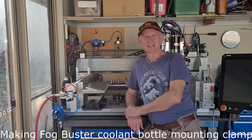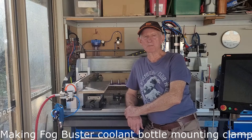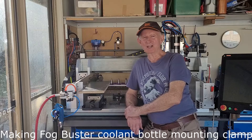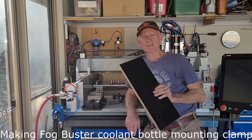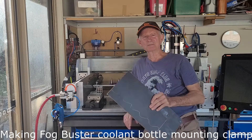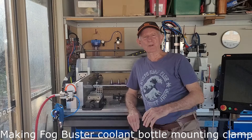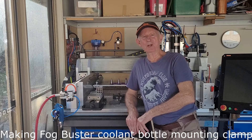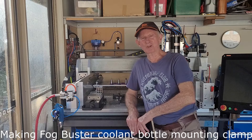Hi, Bill here and welcome to my compact workshop. Today I'm going to make a bracket to finish off my mist coolant system. The bracket holds and locates the bottom of the mist coolant reservoir, and since I have plenty of this 17mm construction ply, I'm going to use a piece of that. I'll show you a little bit of CAD and then some of the CAM. We'll mount the part, we'll run the program. I'll show you the finished part installed on the bottom of the coolant bottle. Let's get started.